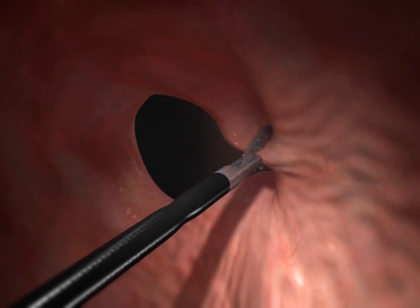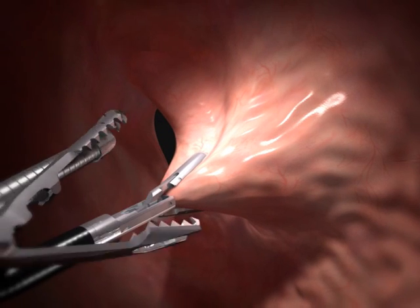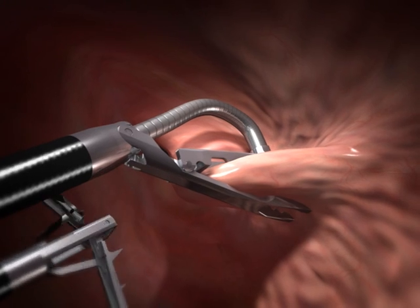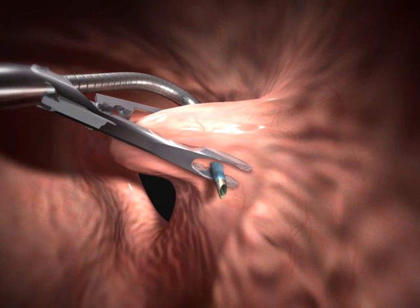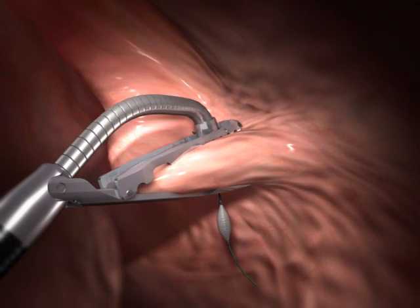The small grasper pulls a large bite into the jaws of the tissue plicator, creating a large fold in the tissue. The surgeon can vary the depth of the bite to ensure the desired result. Under direct vision, a needle is then passed through the tissue, and a pair of expandable suture anchors is placed on either side to hold it in place.